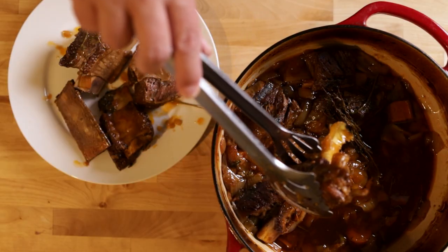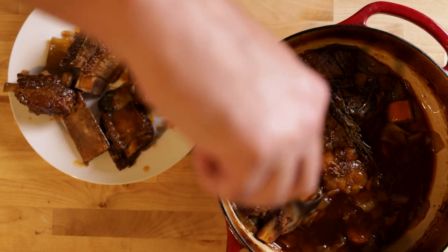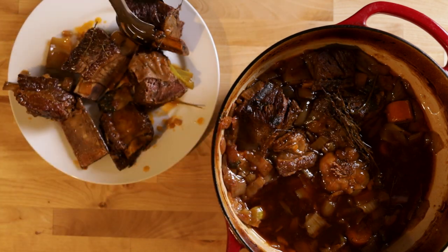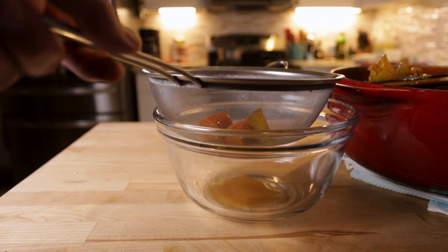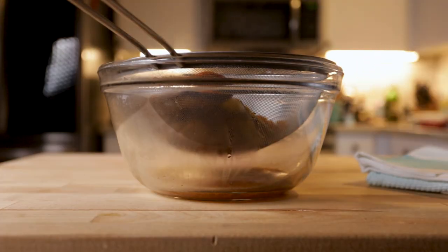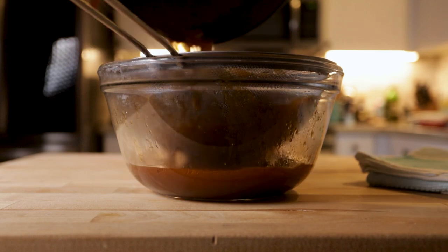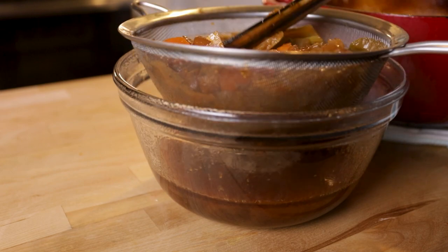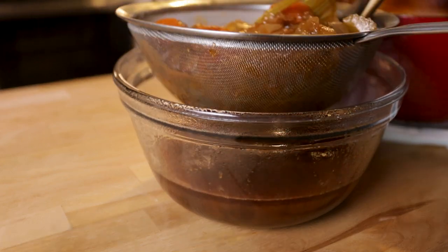Take your dish out of the oven and carefully remove the short ribs to a plate. I use tongs here, but you want to try and keep the bone attached so you should probably use a fork and a spoon and gently lift them out. I like to scoop out some of the bigger chunks of veggies into my strainer before lifting the pot and pouring the rest through. Use the back of your spoon to push out as much of the sauce through the strainer as you can, then discard the cooked veggies.